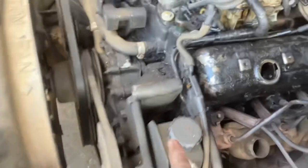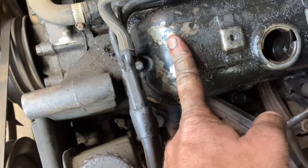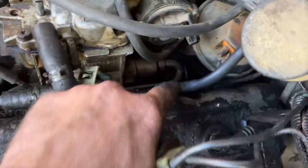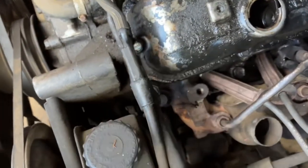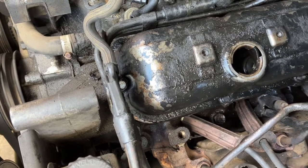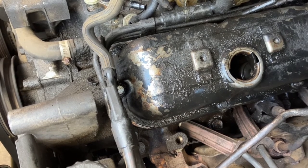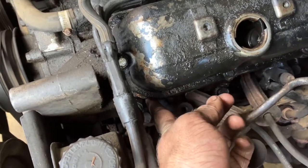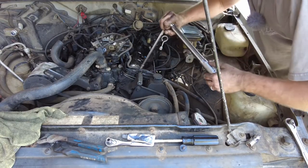All right guys, we're all done getting everything situated. You have to do this one last — this is the one closest to the front of the engine. You have to do this one last because these lines right here mean you can't get anything down there on these two bolts. So as far as bolts go, you have to do that one last — or you're going to find yourself in a predicament. We're going to torque this down to 15 foot-pounds — not squeezing the guts out of it.